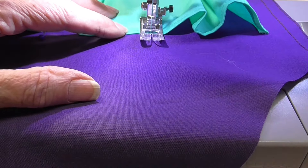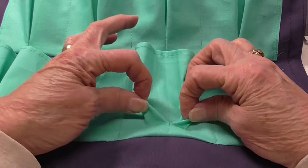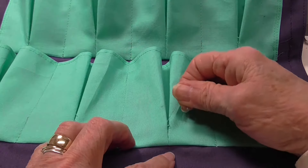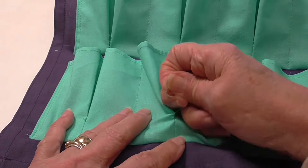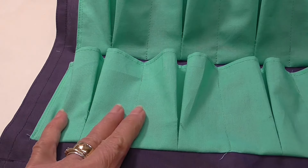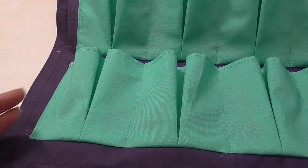With the basting stitch, it's really easy to release these pocket pleats. Kind of give it a little pull here to release some of the thread, give it a pull, and get the other thread out. That's how easy it is.